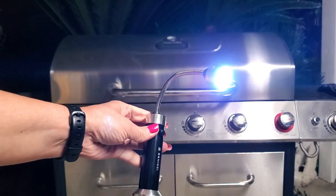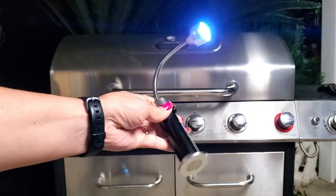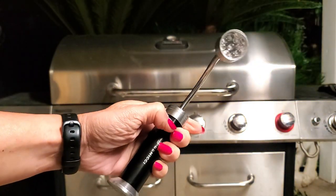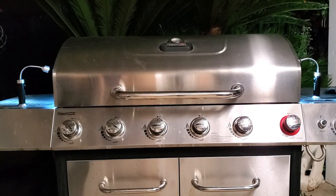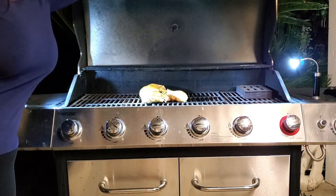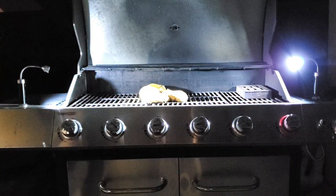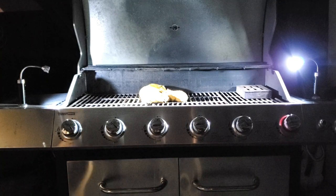Let me show you how it works outside. Look how nice this looks — it has LED lights and a magnet on the bottom. It has a button here that you can use to turn it off, simple as that. Look how nice these lights work and what an awesome job it does. No other lights needed — this is quite enough. Works pretty awesome.